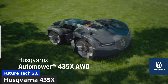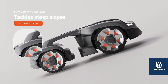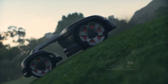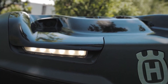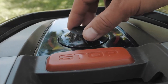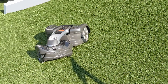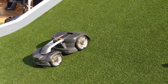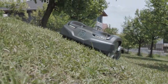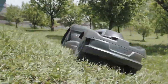The Husqvarna Automower 435X AWD is a robotic lawn mower that can handle slopes up to 35 degrees and mow up to 0.9 acres of grass. This is not your average robot lawn mower — it has an all-wheel drive system that allows it to navigate steep and uneven terrain with ease. It also has an articulated body that pivots in the middle for better steering and traction. It looks like a futuristic tank with its angular design, LED headlights, and rubber bumper.